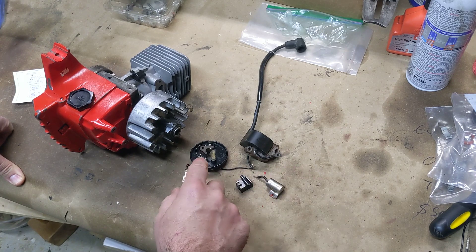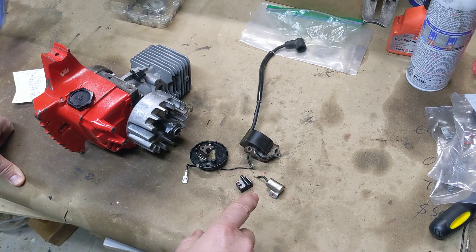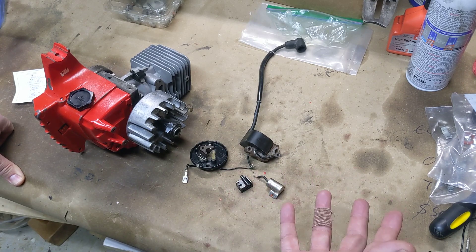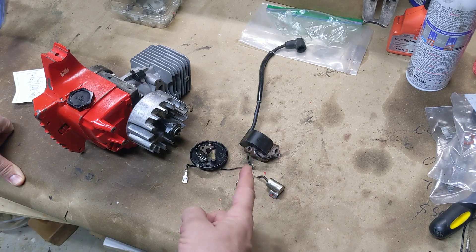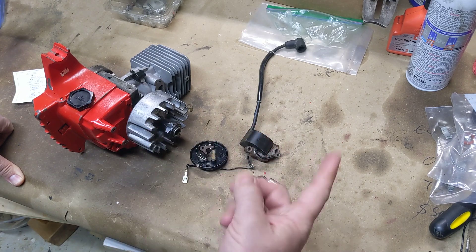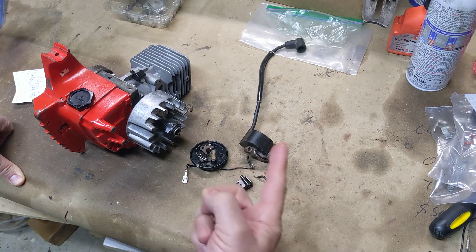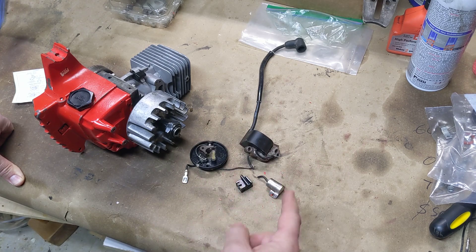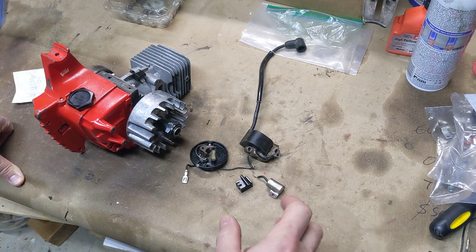The way it works is this ignition coil is a special case of something called an induction coil. An induction coil is basically like a transformer. There are two windings in here — a primary coil with so many turns of a certain gauge wire, and a secondary coil with many more turns because this is a step-up transformer. It's not a transformer, but it's an induction coil, which is based on a transformer.